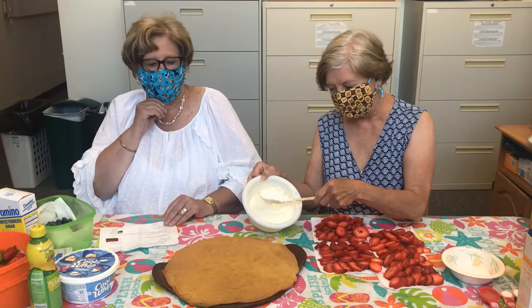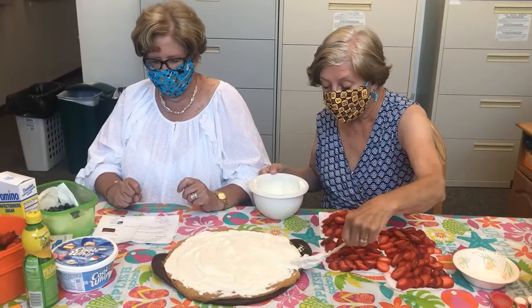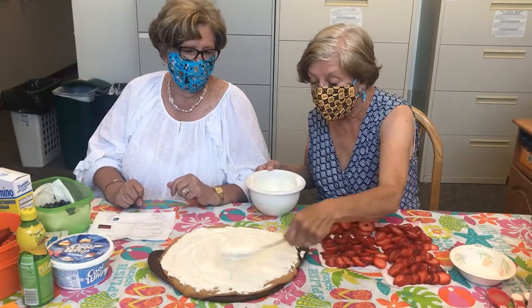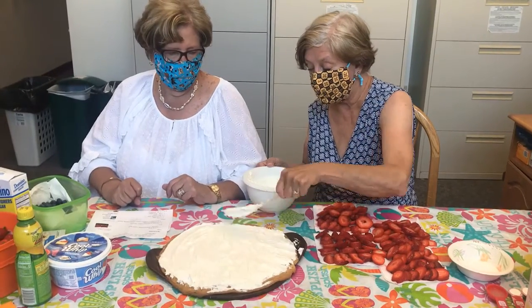It even smells good! I'll give you a heads up though — thaw your cream cheese and whipped topping first; it goes much easier. Yeah, let it get to room temperature — that would be a good thing.